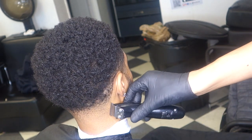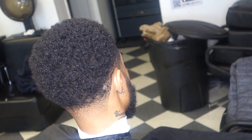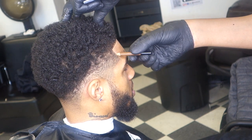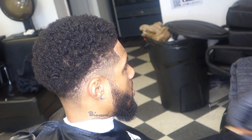The line acts like a guide — like a foundation. Like a foundation for a house, that's what the line is on the haircut. It's fine, I hit it with the barber magic pencil, touching it up a little bit.